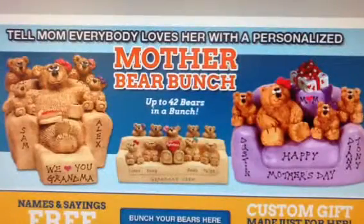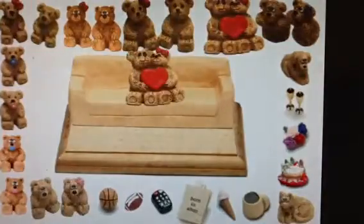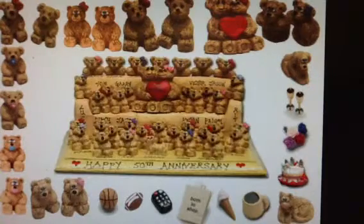This video is about a bear bunch on a sofa. I will show you how to easily turn this empty sofa into your unique gift.